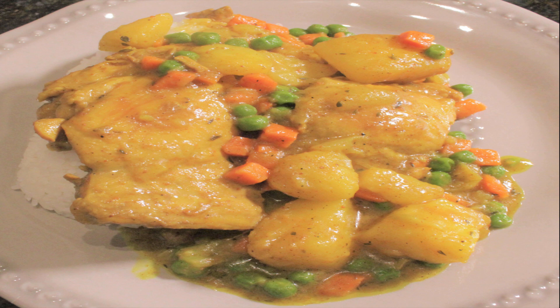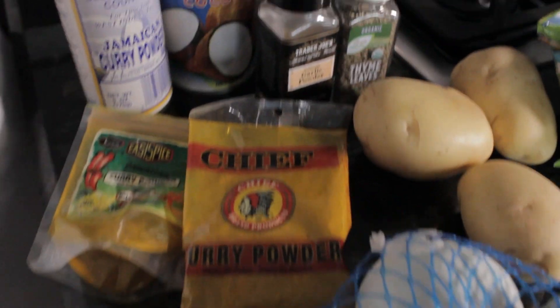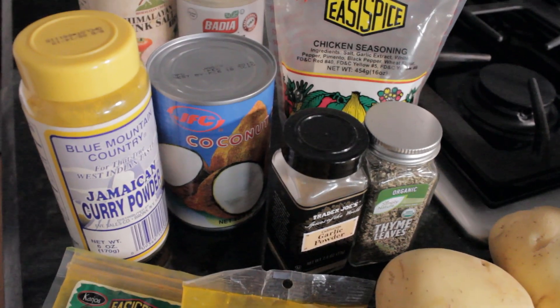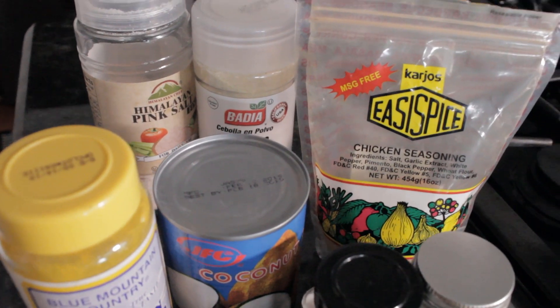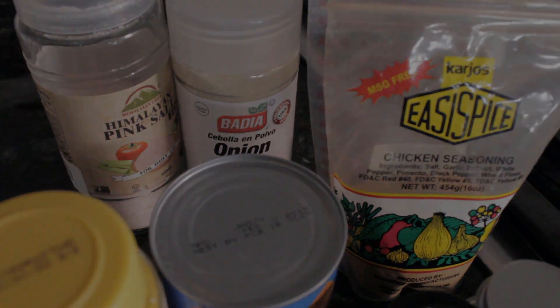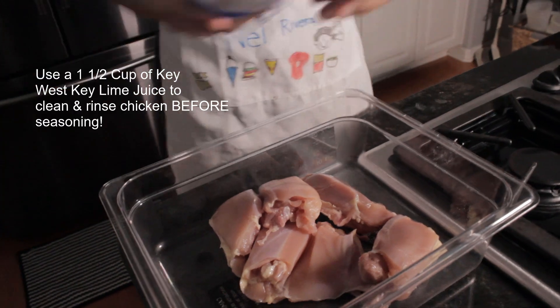Today I'm using a six-pack of organic boneless chicken thighs, one onion, three medium potatoes, frozen organic peas and carrots, Caribbean-style curry powder, thyme, garlic powder, onion powder, Caribbean chicken seasoning, coconut milk, and salt to taste.